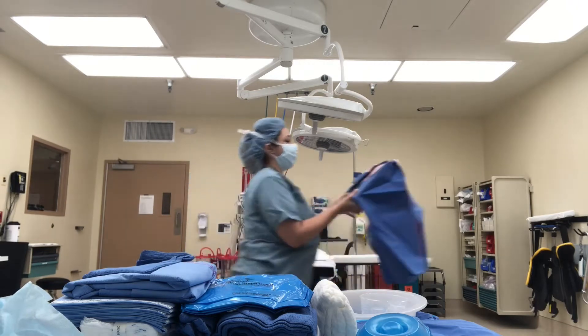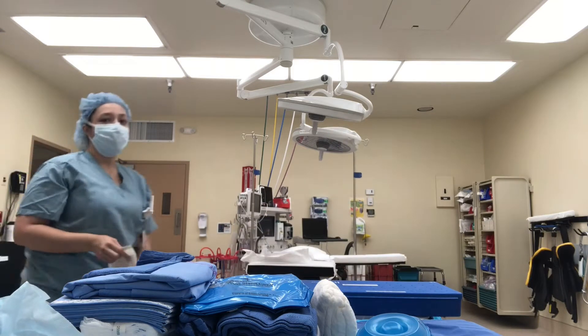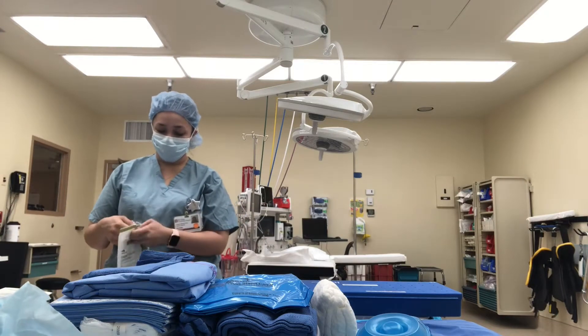Here I'm opening up my scope. Some doctors use more than one scope in some cases — this doctor is one of those doctors. And lastly, our gloves for both myself and the surgeon.